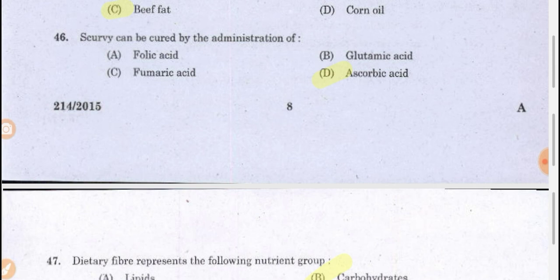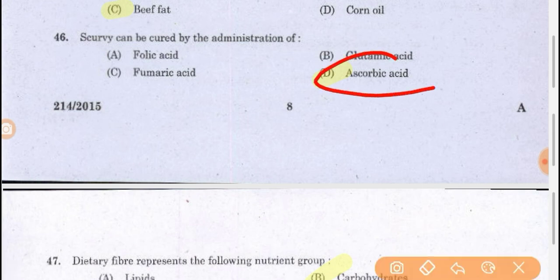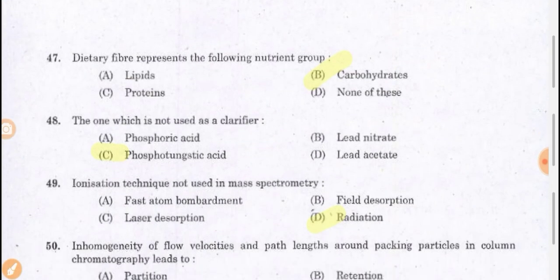Scurvy can be cured by the administration of ascorbic acid. Scurvy is a disease due to the scarcity of vitamin C in our body, leading to bleeding of gums and weakness of teeth. It can be cured by ascorbic acid consumption. Dietary fibers refer to the carbohydrate group which is not digestible by enzymes produced by humans — they help in proper formation and removal of stools.